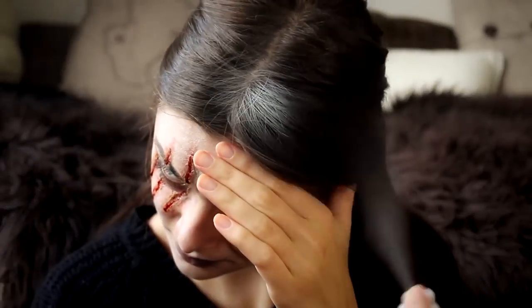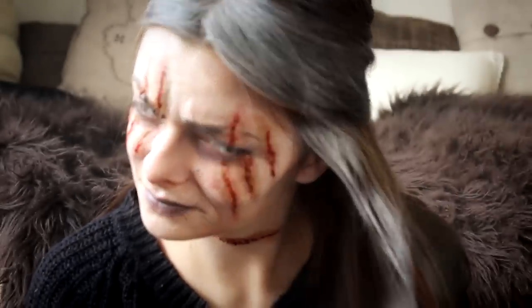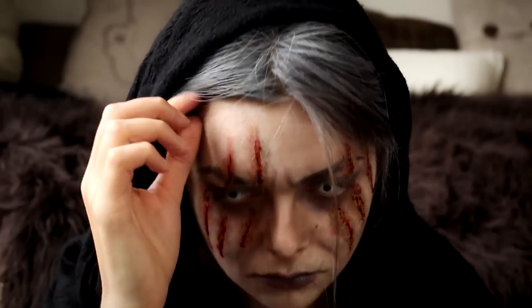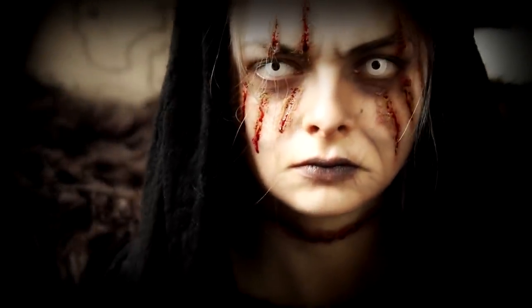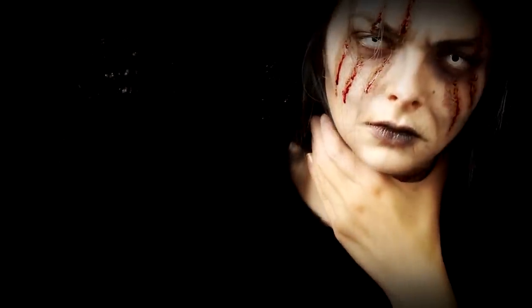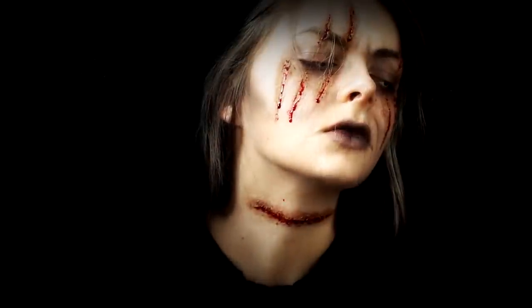The last thing is some white hair dye spray that I am just going to apply on the visible parts of my hair, keeping in mind that I am going to apply a scarf over my head later.